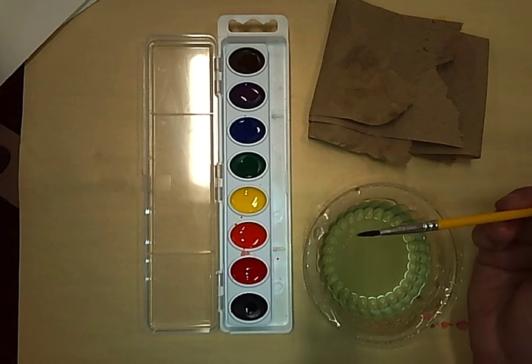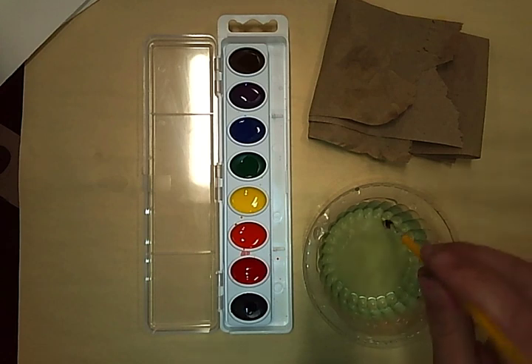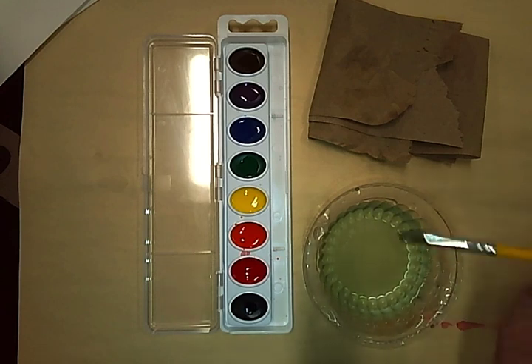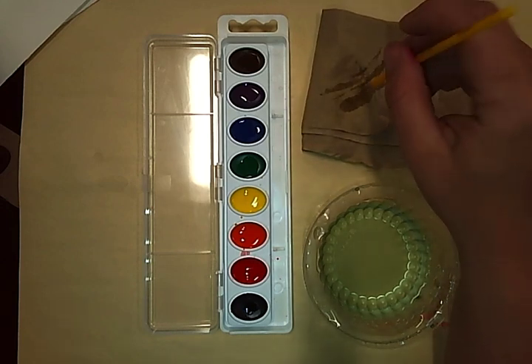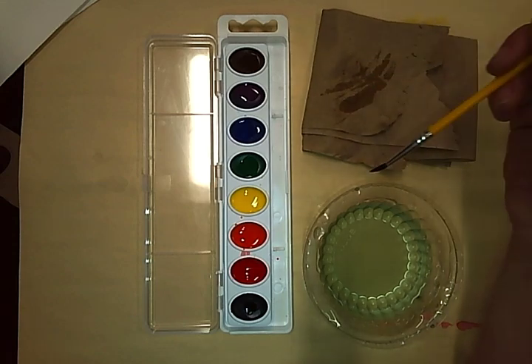Now that you're done painting, it's time to take care of your materials. You will start by rinsing your brush one last time until no more paint is coming out of it. The next step is to gently paint your brush across your paper towel until it does not create any line.